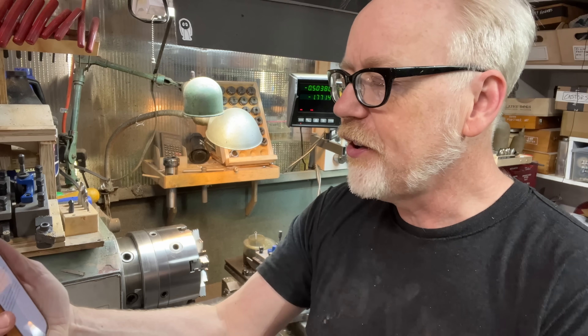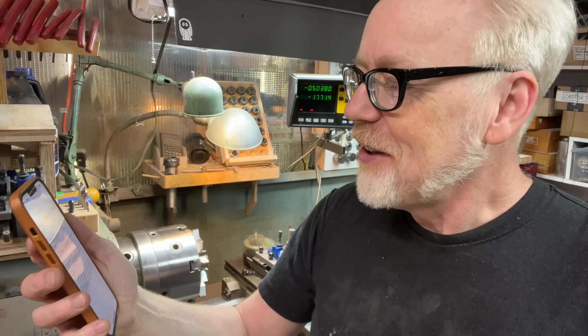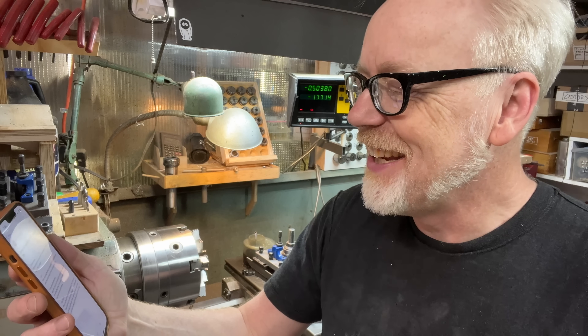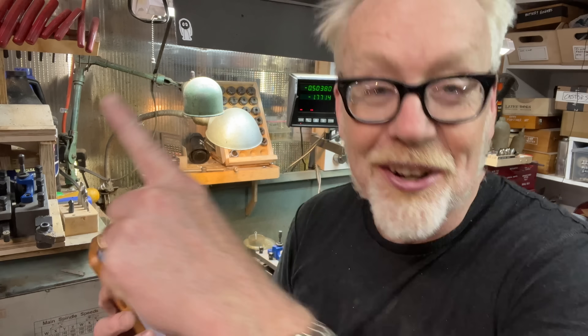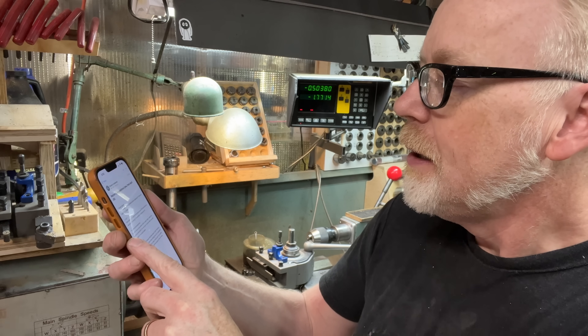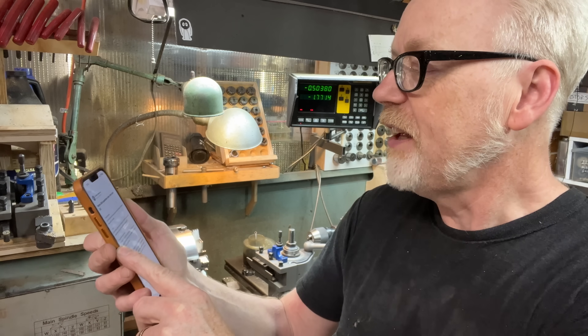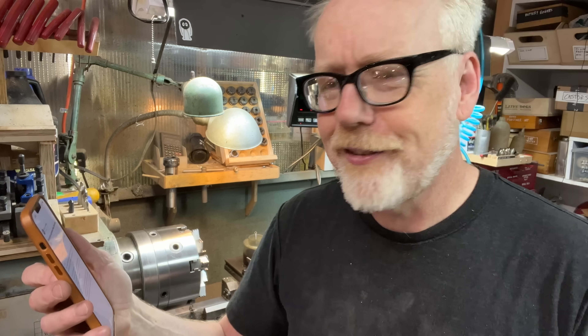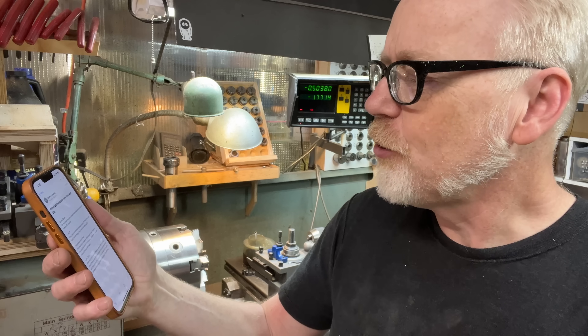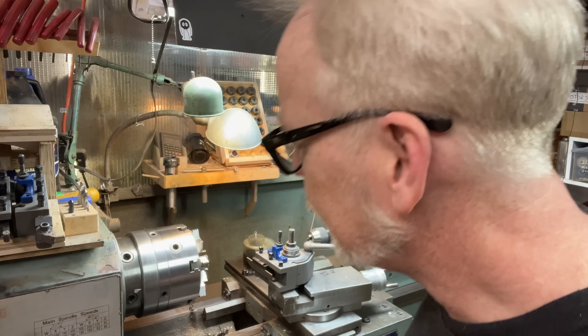Actually, it's not John's question — there's another video with John's question. This video is Moultrie Manic Mechanic, who asks: why don't you use center drills to start holes when you're using the lathe? I'm not sure I've ever seen you use one, and it's so much easier. I totally agree with you.